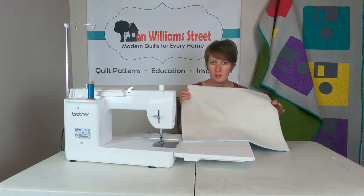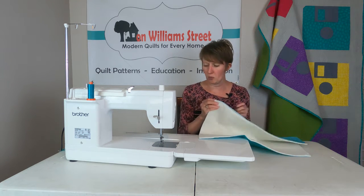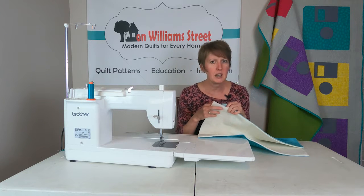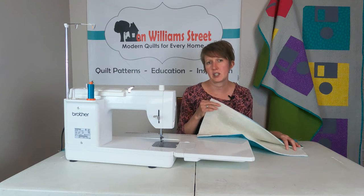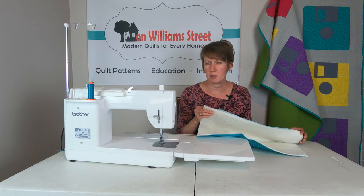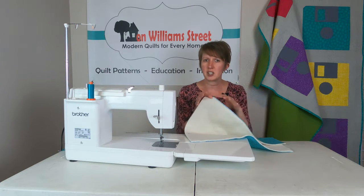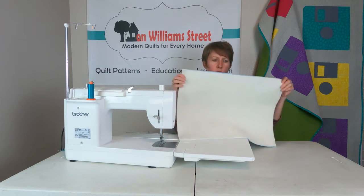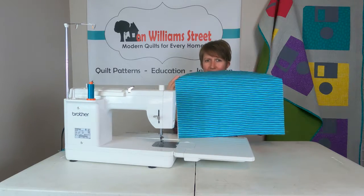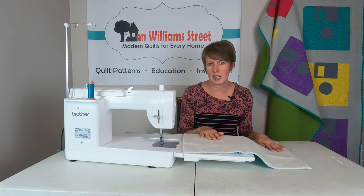You will also need your batting and a back piece for your placemat. You're going to want to cut them at least fifteen by nineteen inches. This placemat is going to finish at about fourteen by eighteen, so you want your back and your batting pieces to be one to two inches larger than the top — that'll just give you a little bit of wiggle room. We've gone ahead and got our backing already sitting on top of our batting ready to go, and those are fifteen by nineteen inches.